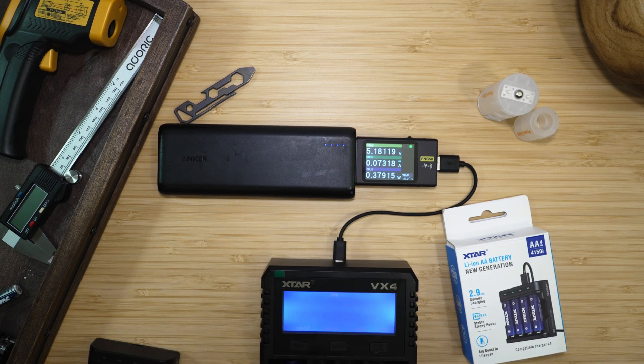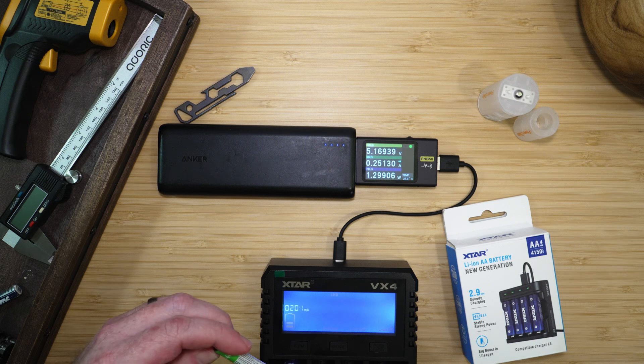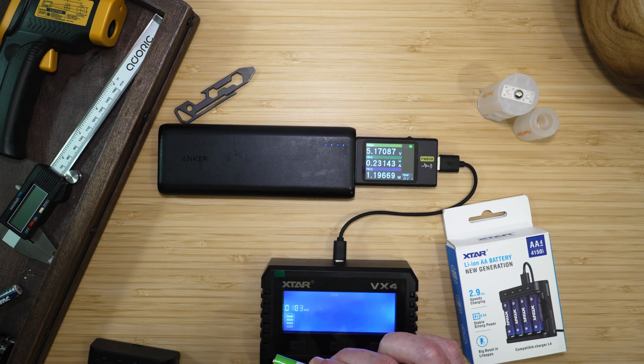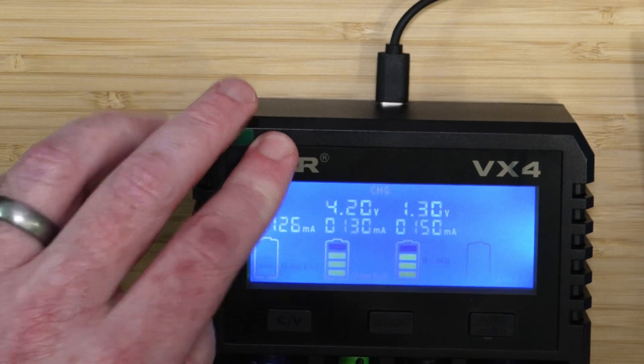If I drop in a 1.5-volt lithium-ion battery, it starts detecting what it is and then begins charging it as a 1.5-volt lithium-ion. I can also take this 10440, which is a 3.7-volt lithium-ion battery — it does have a USB-C charger built in, but it can also be charged here. You can see it's detected as a lithium-ion 3.6-volt battery. I can also place a PowerAlv nickel-metal hydride battery in and it will charge that as well.